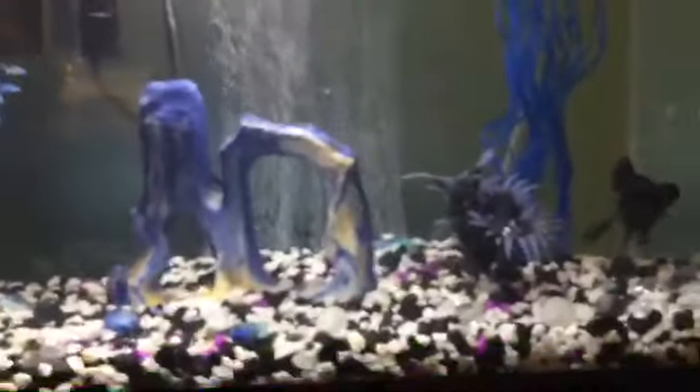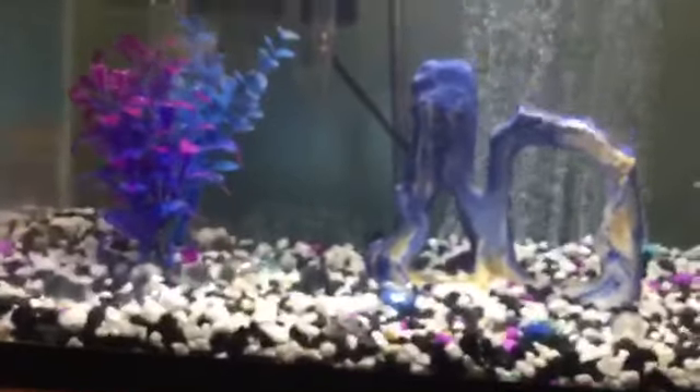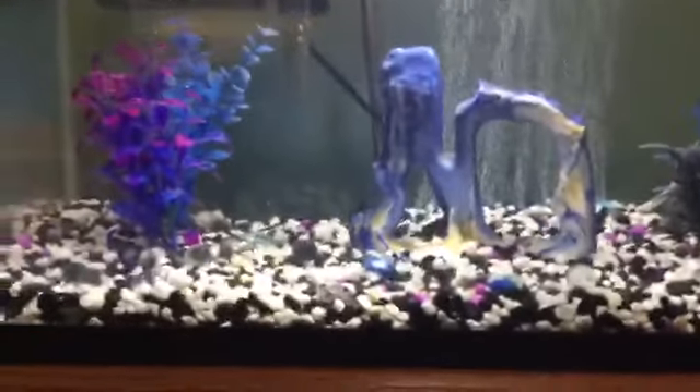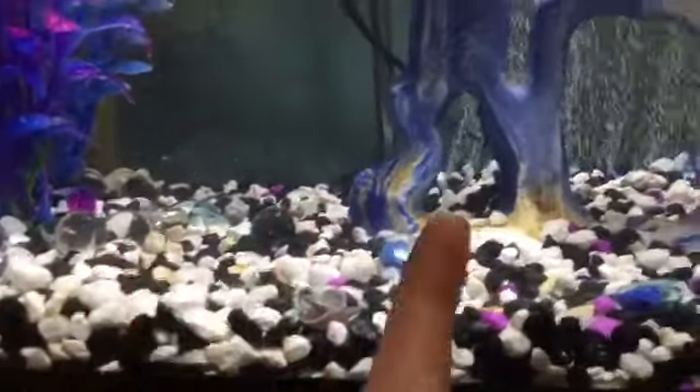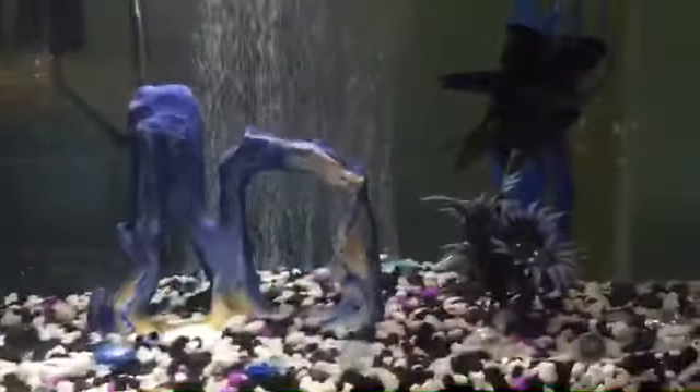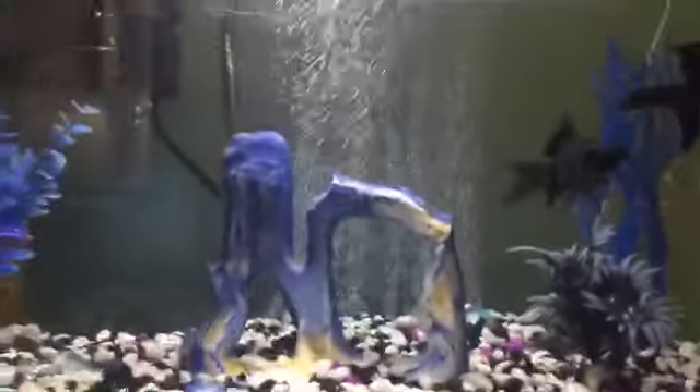Now let's talk about decorations. Gravel or substrate is not necessary, and no decorations are a must-have. They're not going to be very happy if you don't have anything in the tank though. I like gravel — pick a fun color. Gravel and sand are good options. I also like having little marbles scattered here and there. They love picking at it and sifting through it.